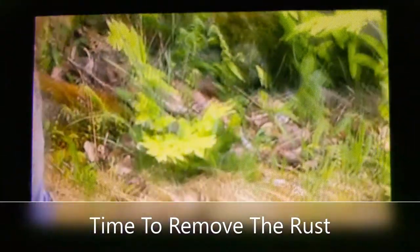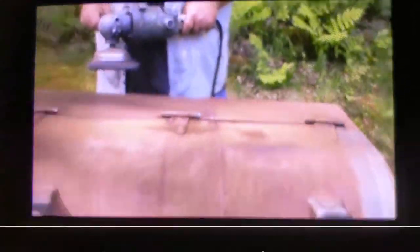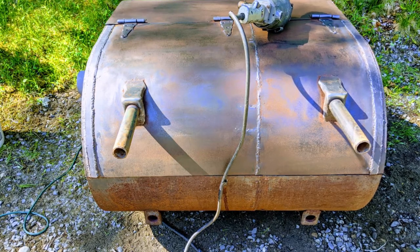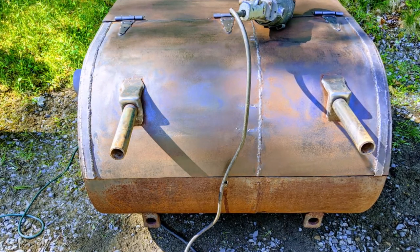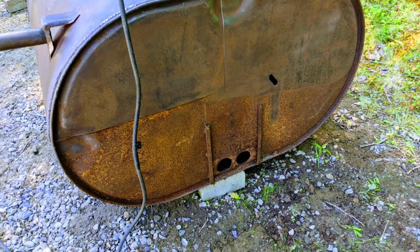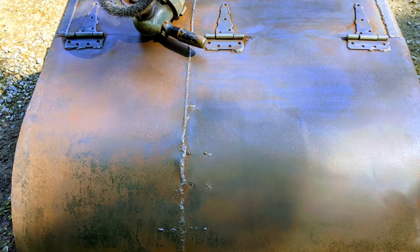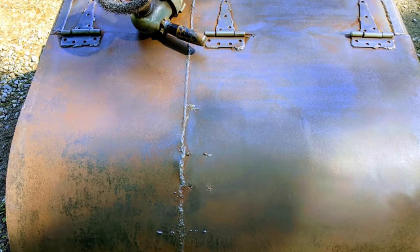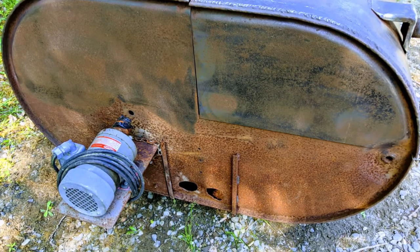Forgive the very shaky camera — that is my son. God bless his soul. He wanted to help, and he is not the sturdiest of cameramen, but he did a good job. As you can see from the stills, that wire brush took all that rust off — no holes whatsoever, just the holes for the rotisserie rod obviously. Not even a pinhole in that thing. That wire brush took me for a ride a couple of times, but it did an excellent job.